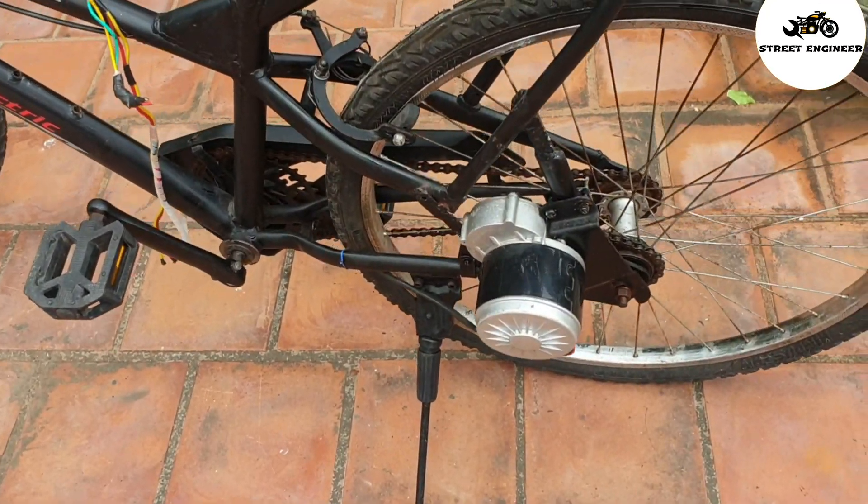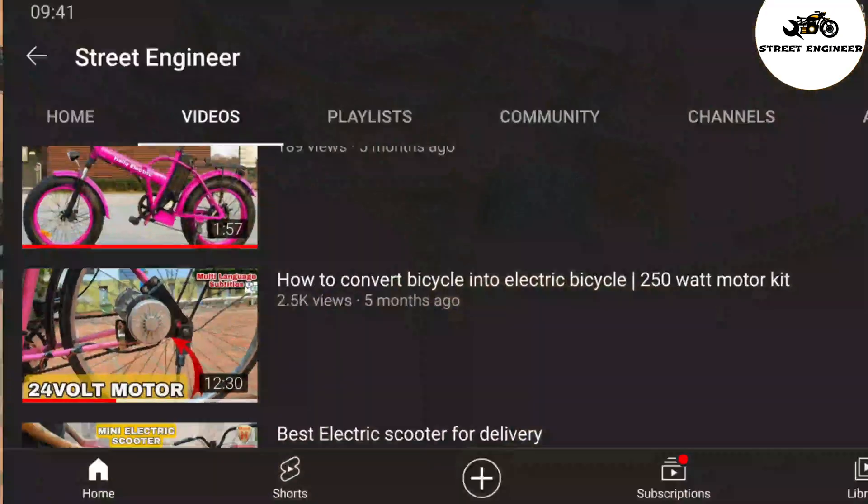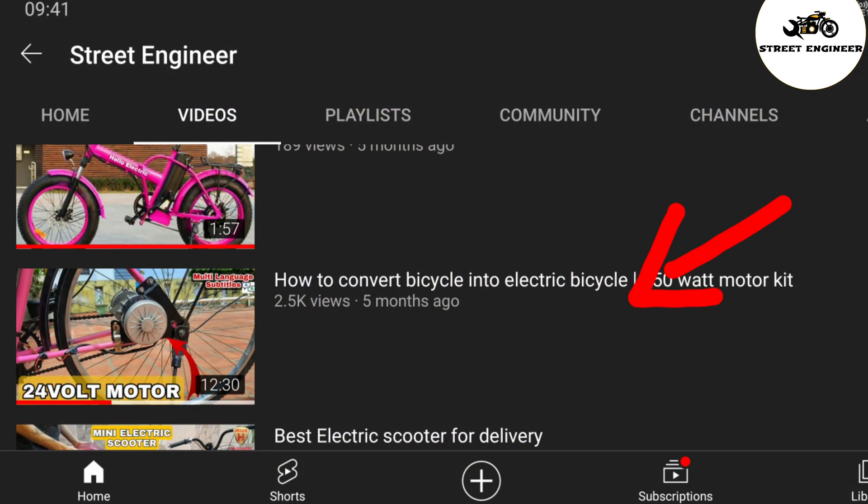This is a 24 volt 250 watt PMDC motor. If you want to learn how to install this motor in a bicycle, then watch my previous video. I clearly mentioned in that video about how to install a PMDC motor in any bicycle.